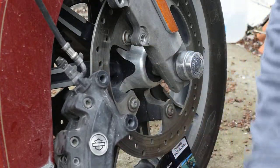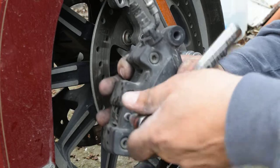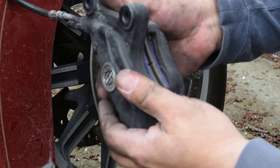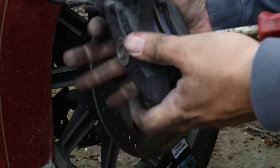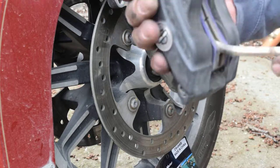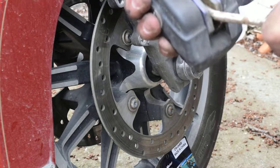Now I'm gonna take this Allen wrench and take this Allen bolt out. I'm gonna take this bolt completely out — that frees up the two pads. Now before I take these pads out, I'm going to take this tool and very gently depress these pistons back into the caliper. I just do it really, really easy so I don't have brake fluid overflowing or anything like that.